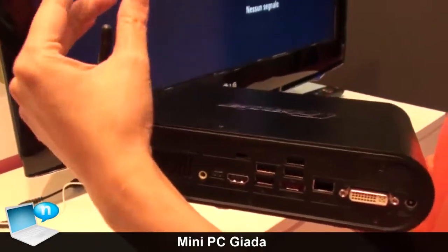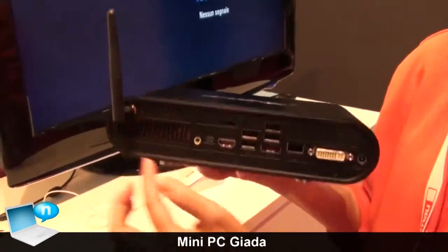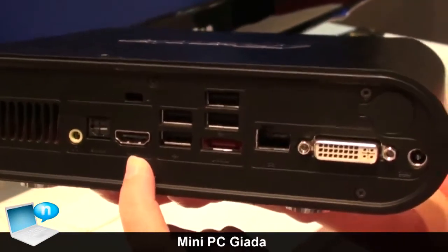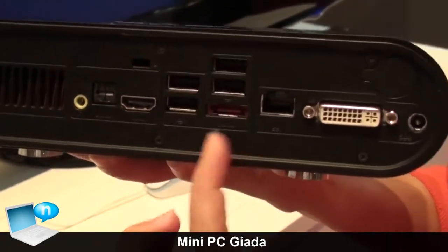For the machine itself, it supports external Wi-Fi and Bluetooth. We also have HDMI support — you can use HDMI to connect your full HDTV or LCD monitor. There is also a USB port here.